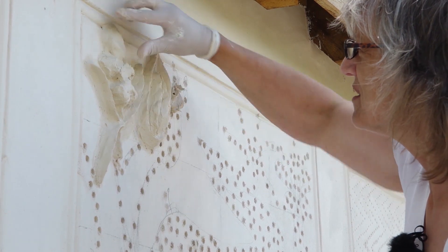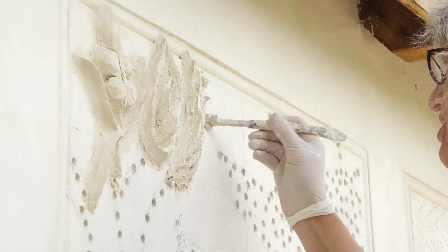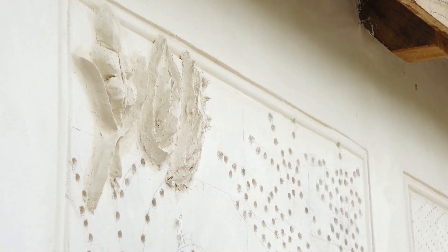It depends very much on how warm it is as to how often you have to do that. So you keep checking back, and when it gets a bit of firmness to it, then you can consolidate a little bit. And then you've got to leave a bit.